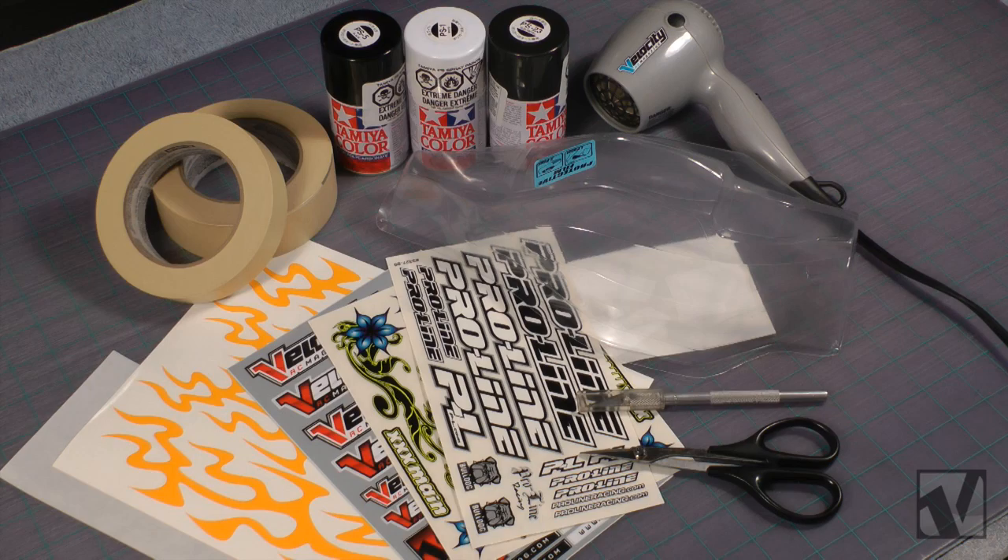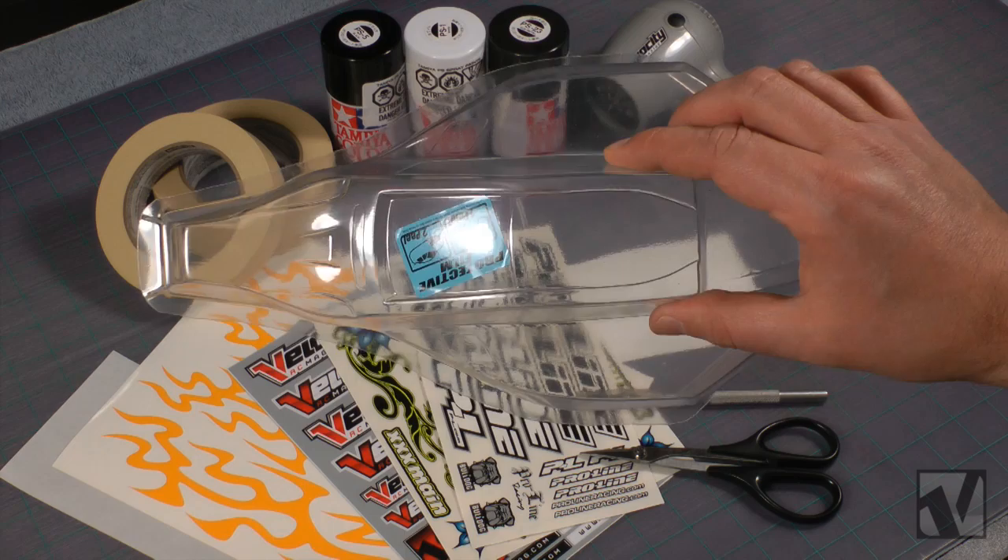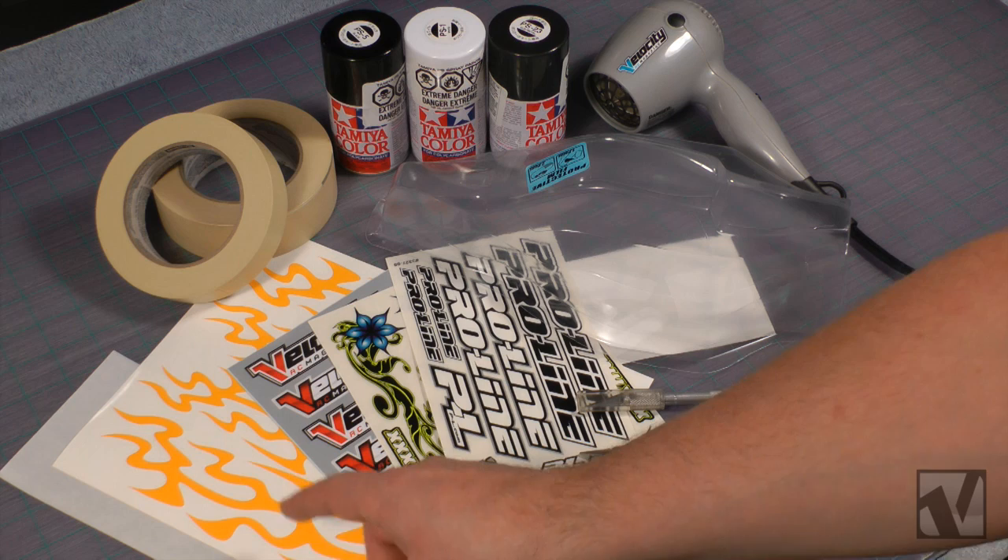The first thing we're going to do is cover all the accessories you're going to need to do this paint job. You're going to need a body with window masks, of course, and we decided to go with the ProLine Bulldog body for the B4.1. You're also going to need some masking tape and some pre-cut vinyl masks, which we're using the XXXMain Wicked Flames paint mask.